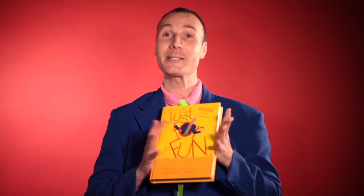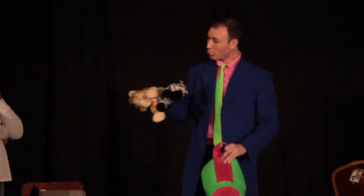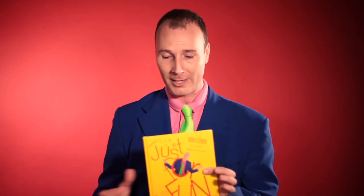It's called Just For Fun. This is actually my first time holding it. I can't tell you how excited I am because every single thing in this book is brand new. It's not brand new for me — some of these routines I've been doing for over a decade — but it's the first time these have been put onto the magic market.